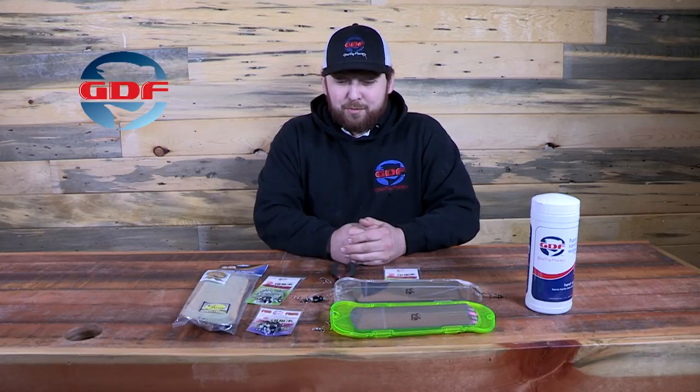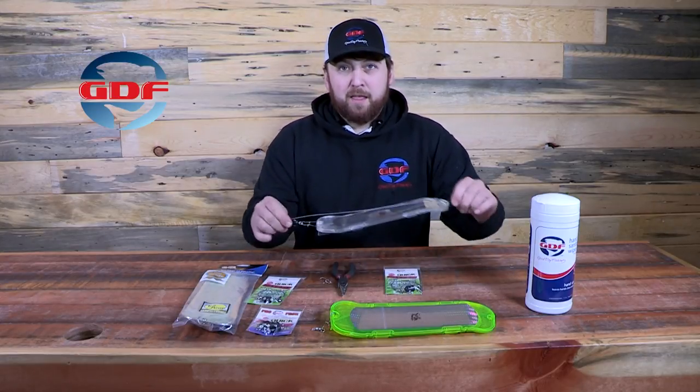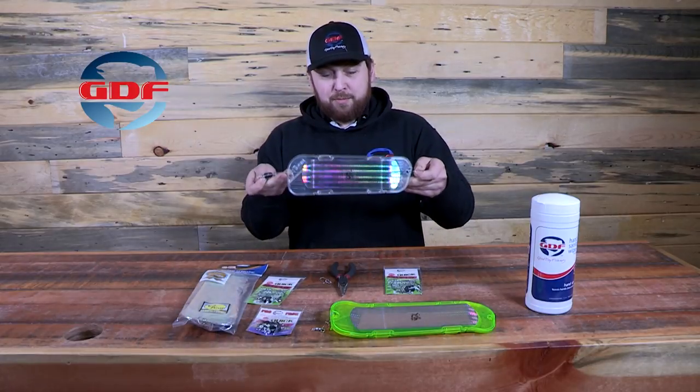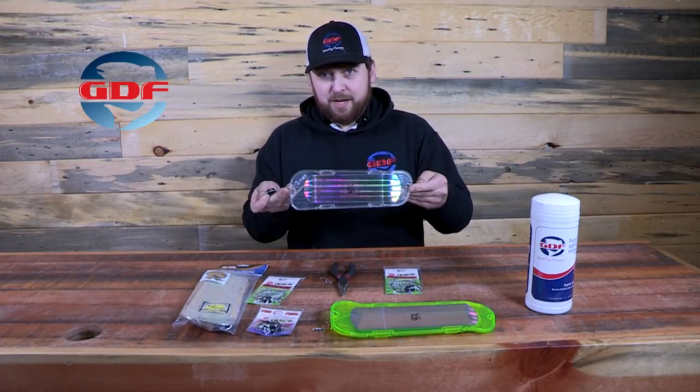Hi, I'm Tyson Parker with Good Day Fishing. I have a couple of our products here that I wanted to show you today, the big one being our quick release. We all know these 360 flashers are really hot right now, and for today I'm using Mack's scented flasher as an example.